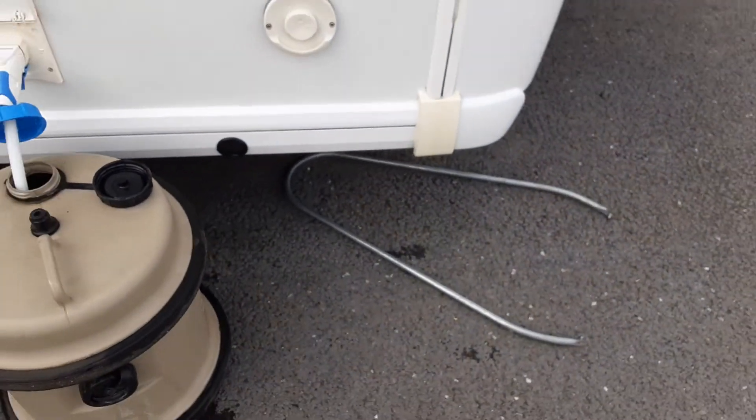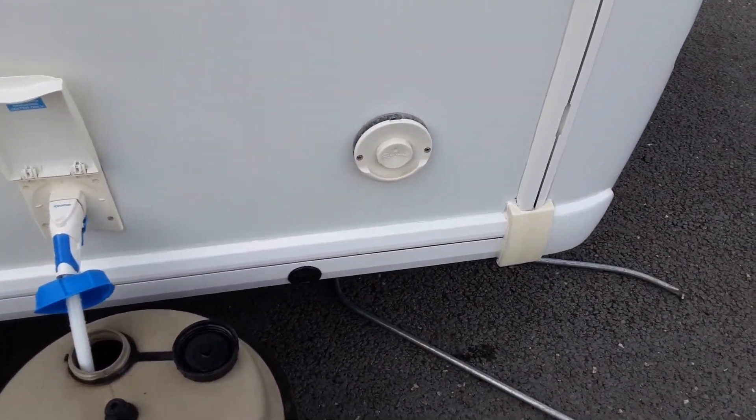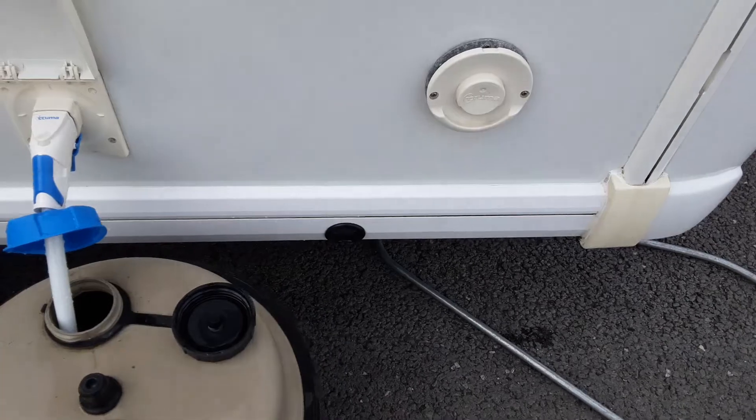On the side of the van you've got your Truma heating and hot water flue. This is simply there to allow the heating system to breathe. You never cover it up, especially when it's been operated. Be aware that it does get quite hot — the vent system itself — when the system is running.